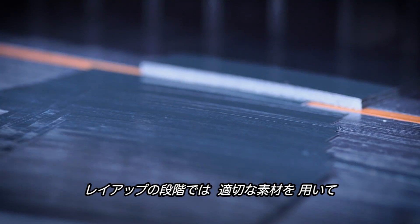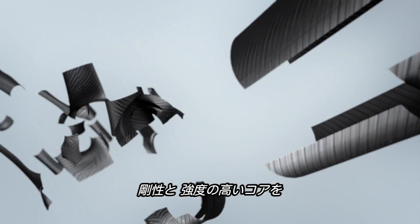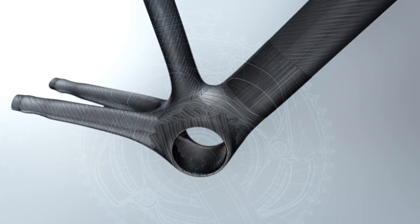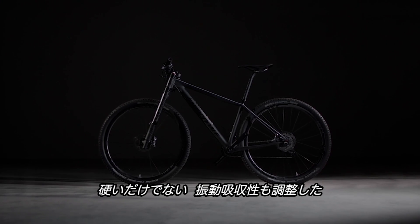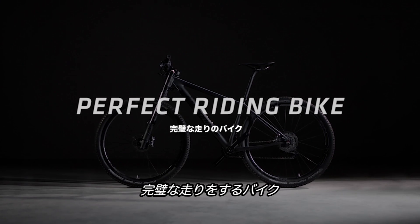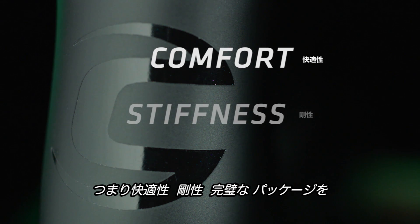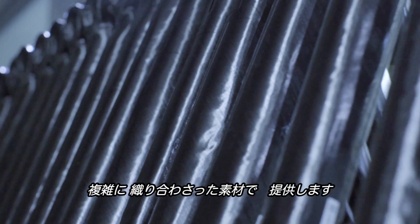As we're tuning the layout, we choose the right materials to create a stiff and strong core to the frame, and add layers of high-modulus fiber to give us the stiffness that we need. But we also tune the compliance to give us a perfect riding bike — not just a stiff bike, but one that gives us the comfort, the stiffness, the perfect package of everything using this interconnected web of multiple materials.